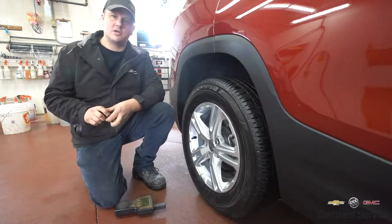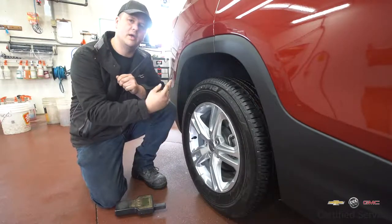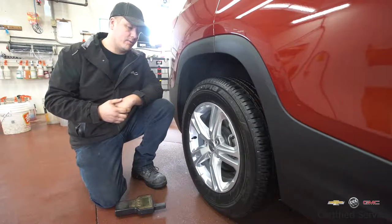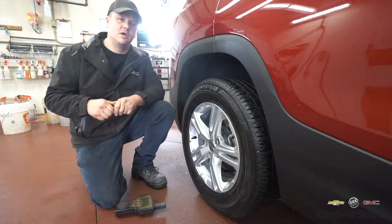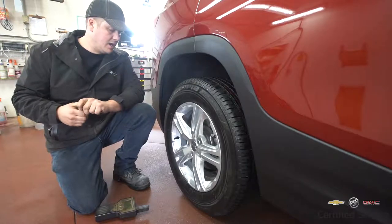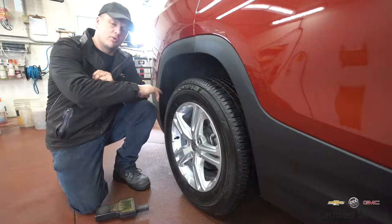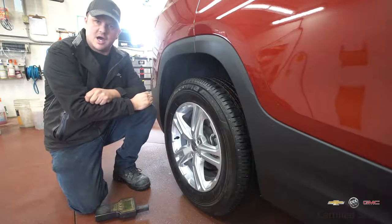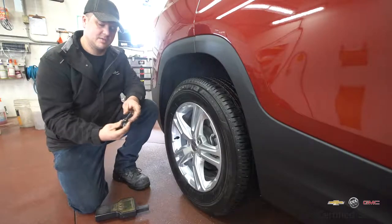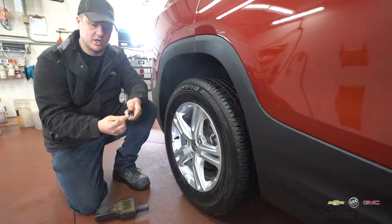The old tire pressure monitor systems, the first ones that came out, a lot of those used an indirect system. They used the actual wheel speed to determine whether or not your tire was low on air. There were obviously fewer parts to that system because vehicles already had wheel speed sensors on them, but they weren't as accurate. A tire that was low on air would travel quicker than a tire full of air because of the circumference. Once they got rid of that system, they went to a system that would have something like this inside your tire, which actually measures the air pressure in each tire.